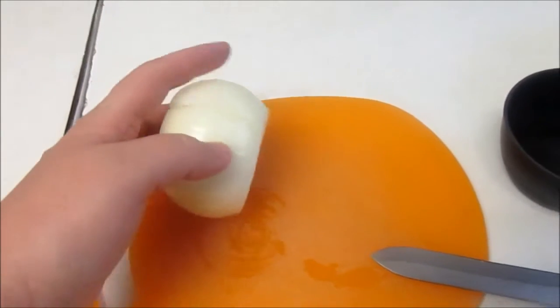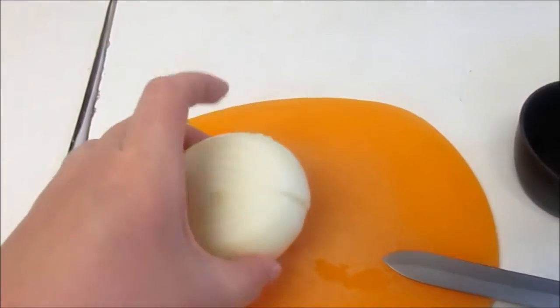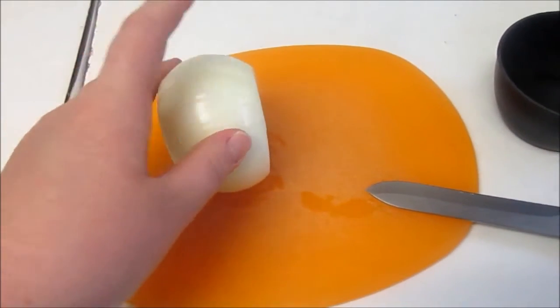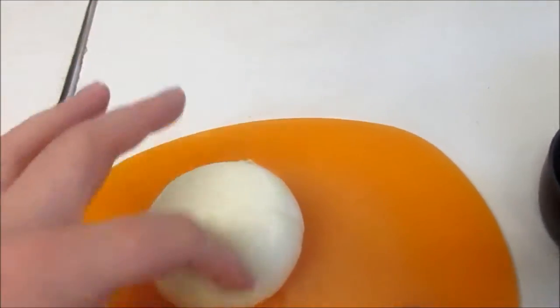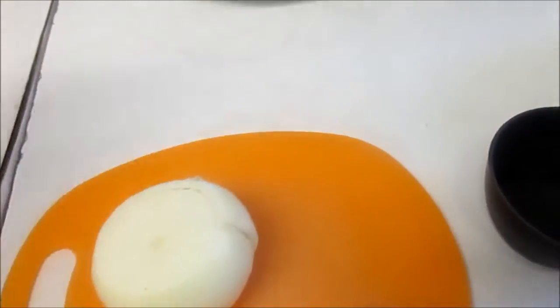Just cut off both ends, do a little slit down it, and the skin you can just peel it right off — that skin layer — it's super easy. Now for the onion, I'm just going to cut it in slices. You use the outer bigger slices to put in the oil and save the other parts in the fridge for another day.